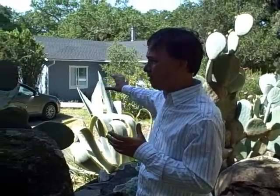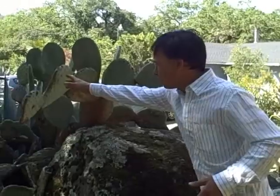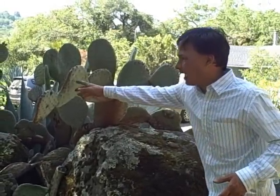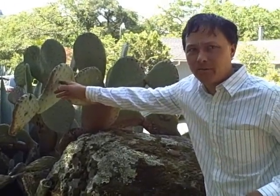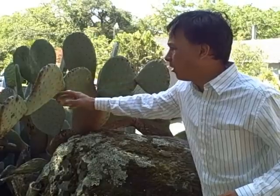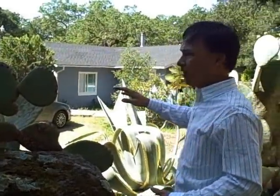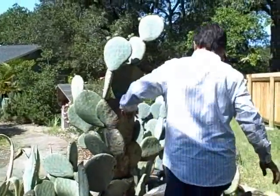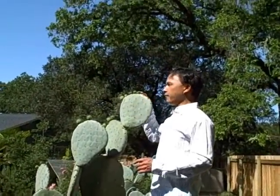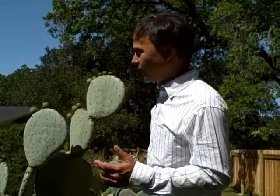The first thing I like to say is that when you move into any place, you want to notice the existing plants that are growing. Right here we have an opuntia cactus — a spineless variety, probably the Luther Burbank variety. These are edible. I would harvest the young, small baby pads, which are more tender than the older mature ones. You can also see some cactus fruit forming up here.